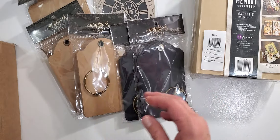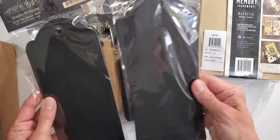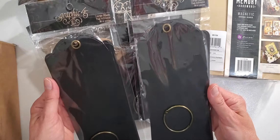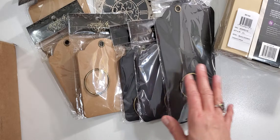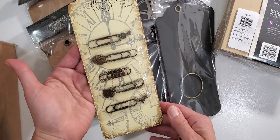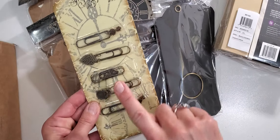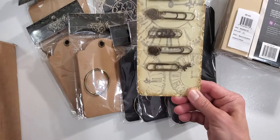I also got the large tags — there are six pieces in that one — because I wanted to make a tag album. I have the dies for all of these too. And then these are cute — this is new this year, Graphic 45 is doing these little paper clips with charms. I had one set but decided to go ahead and purchase another. Super cute.